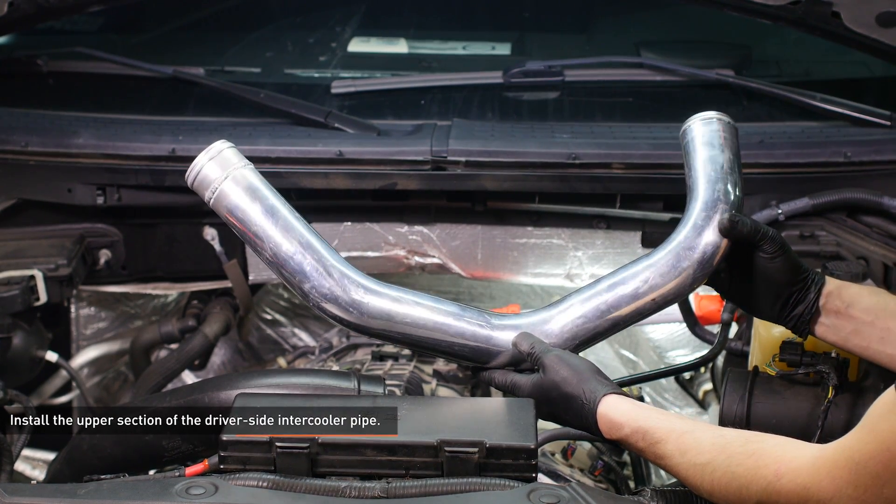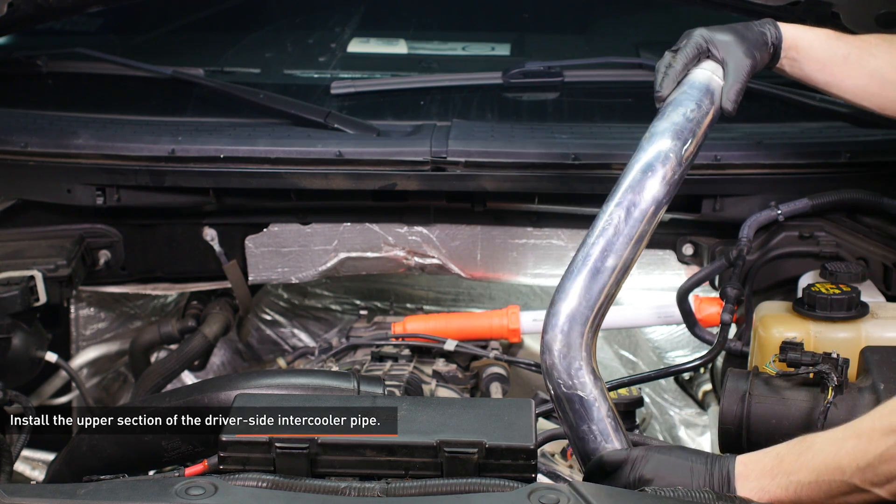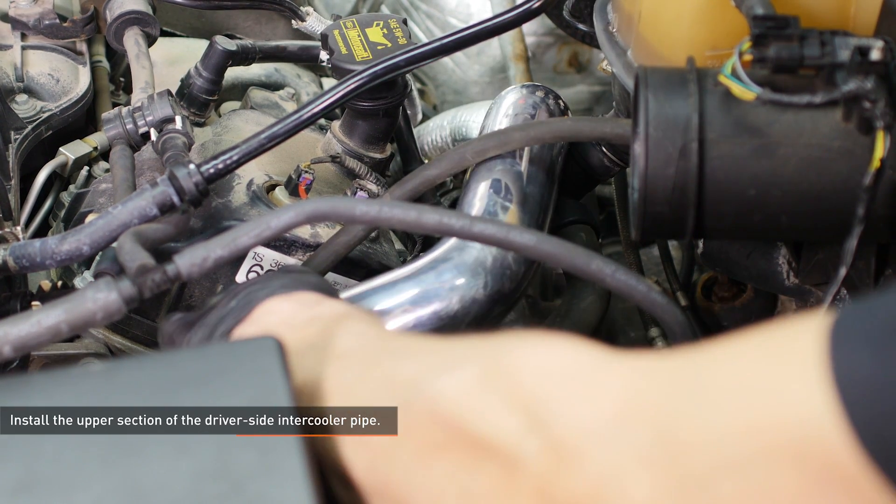Locate the upper section of the driver's side intercooler pipe. Lead the end with the shorter run of pipe underneath the hoses at the front of the engine bay and turn the pipe so the other end runs along the front of the engine. Then slip the pipe into the coupler at the turbocharger.